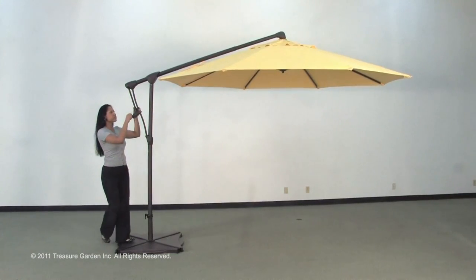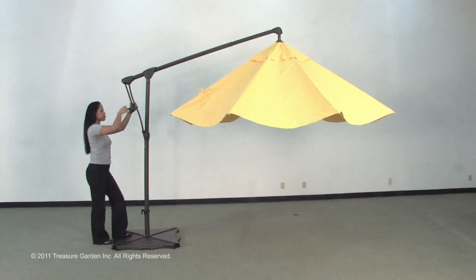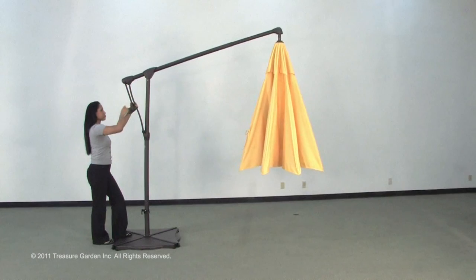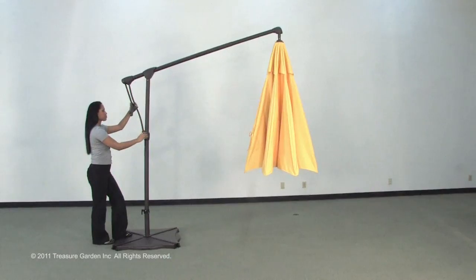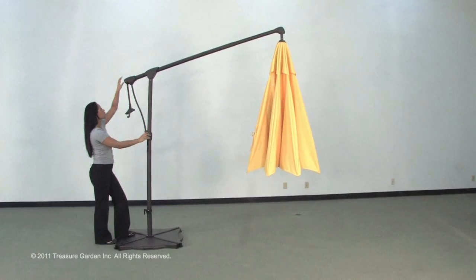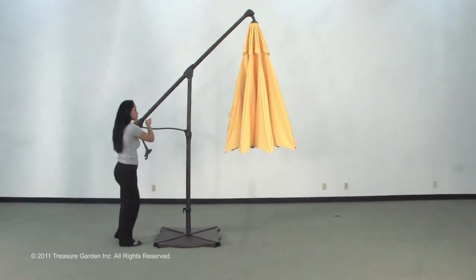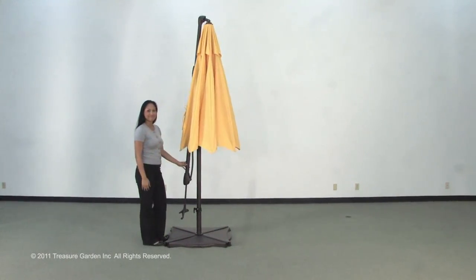Hold the operating handle against the support strut and turn the crank counterclockwise until the canopy is closed. Turn the release knob clockwise to unlock the umbrella by detaching the crank case from the support strut. At the same time, pull the cantilever back by holding the tilt housing and guide the cantilever back.